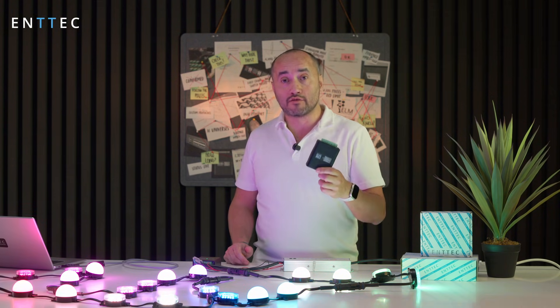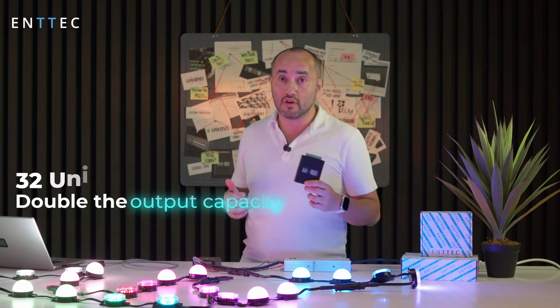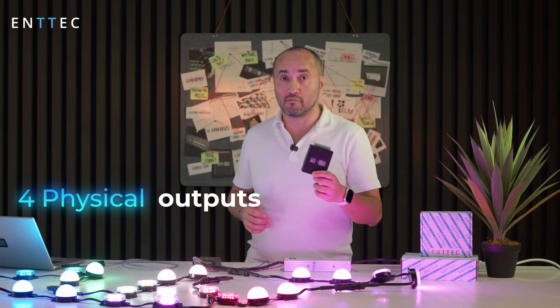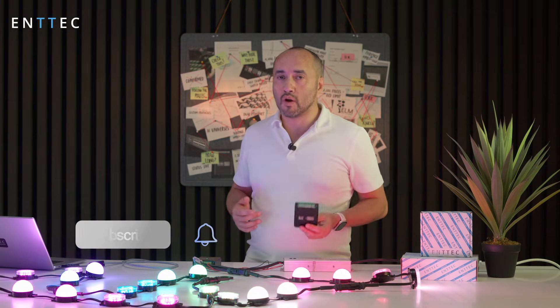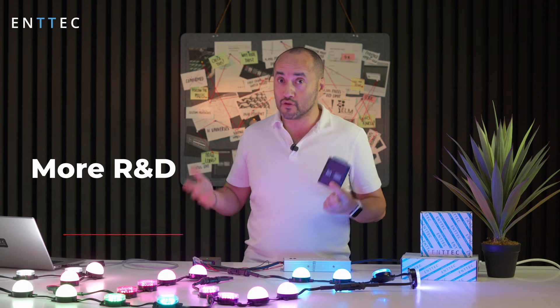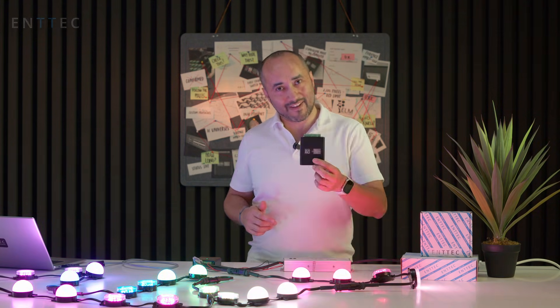That's a wrap on the announcement of our new product, the Octo Mark 3. The key points: you get double the amount of output — 32 universes and four physical outputs — so you can have four different runs coming from this box. From something this small, it's pretty groundbreaking. As usual, subscribe to our channel — we've got some great new stuff coming, more R&D and lots of software as well. Catch you guys later, thank you.